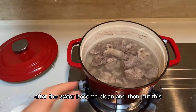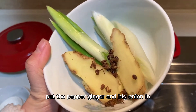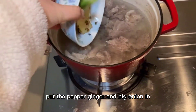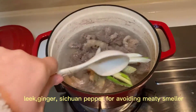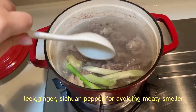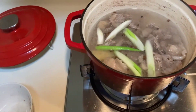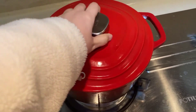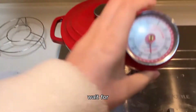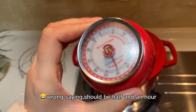After the water becomes clean, put in the pepper, ginger, and big onion. Then wait for half an hour.